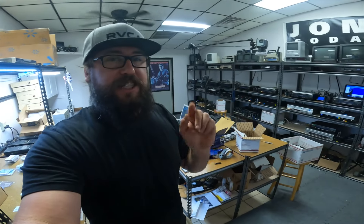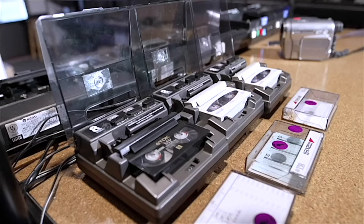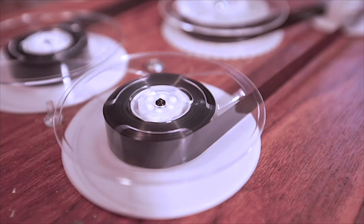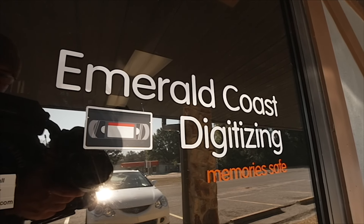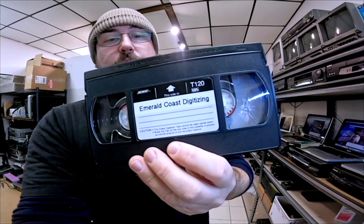Quick video today about HDV tapes, which is a mini DV tape but with a different type of recording — so you can't play it in regular mini DV cameras. Welcome to the channel, I'm Sean with Emerald Coast Digitizing. I convert tapes and films to digital here in Pensacola, Florida. If you need someone to do this for you, check out my website emeraldcoastdigitizing.com.